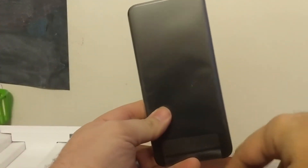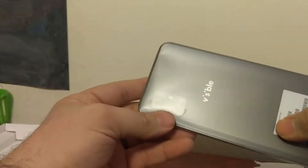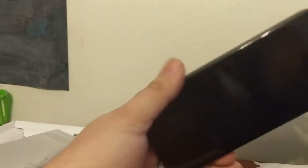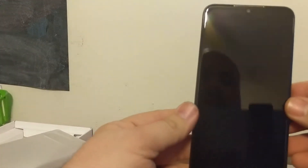And then the phone itself. It says visible on the back — this just slides out, it's just a sleeve. There's actually nothing else in the box. It has a nice feel to it. It's definitely, even though it's a rounded edge, it's still got kind of a squared feel to it.